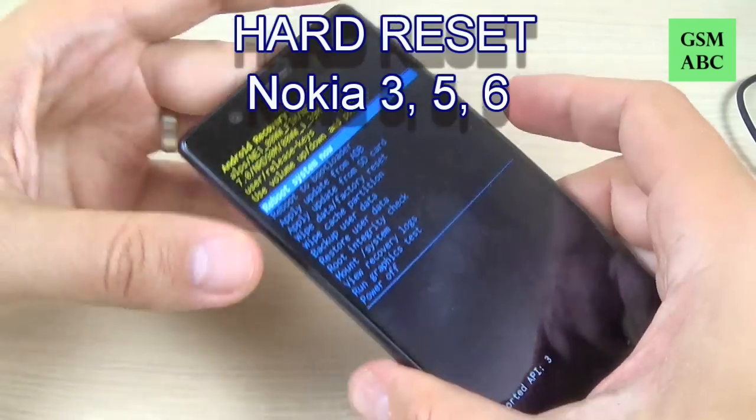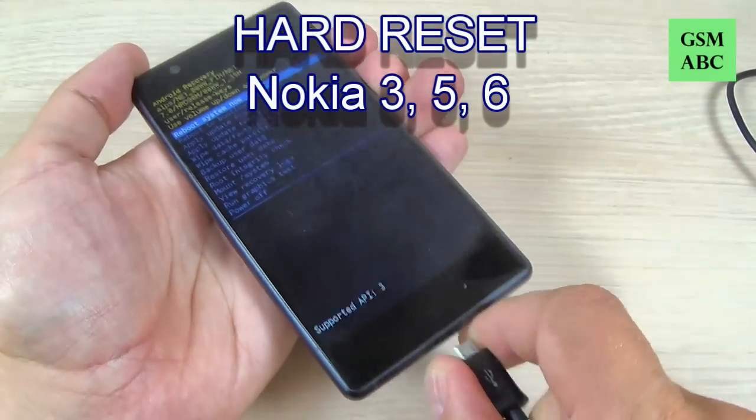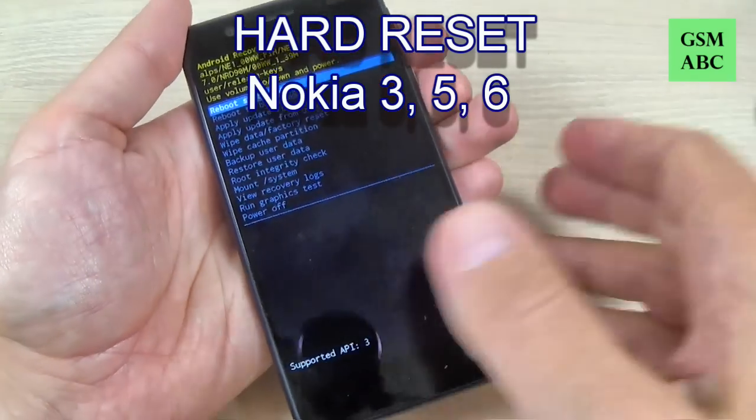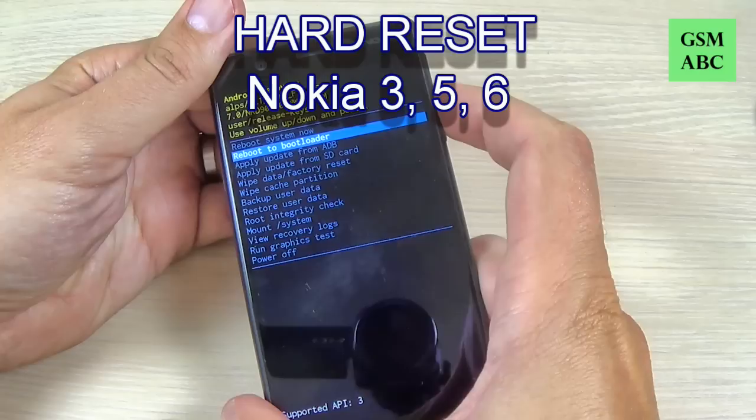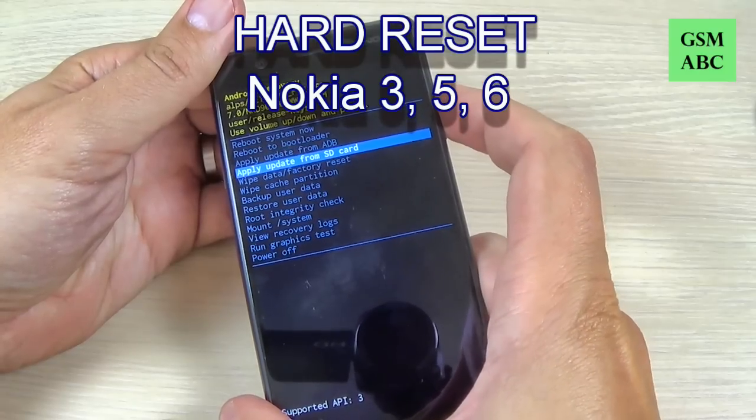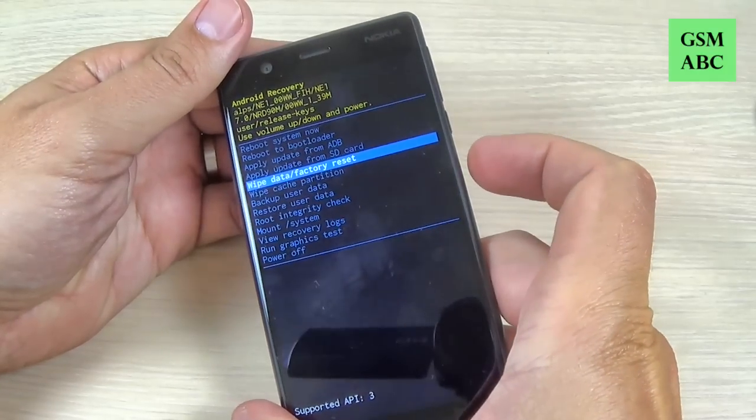Hi guys and welcome back on GSM ABC YouTube channel. In this tutorial I will show you how to hard reset your Nokia 3, and the method is the same for Nokia 5 and Nokia 6, so let's do it.